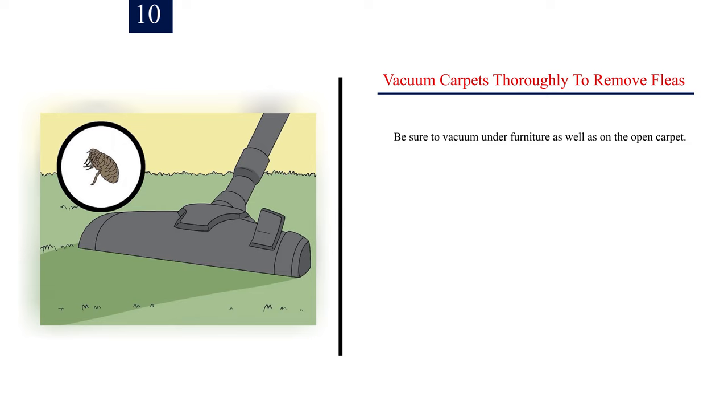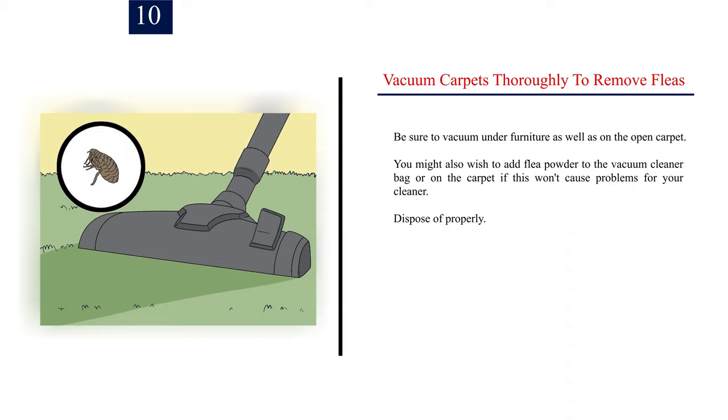Step 10: Vacuum carpets thoroughly to remove fleas. Be sure to vacuum under furniture as well as on the open carpet. You might also wish to add flea powder to the vacuum cleaner bag or on the carpet if this won't cause problems for your cleaner. Dispose of properly.